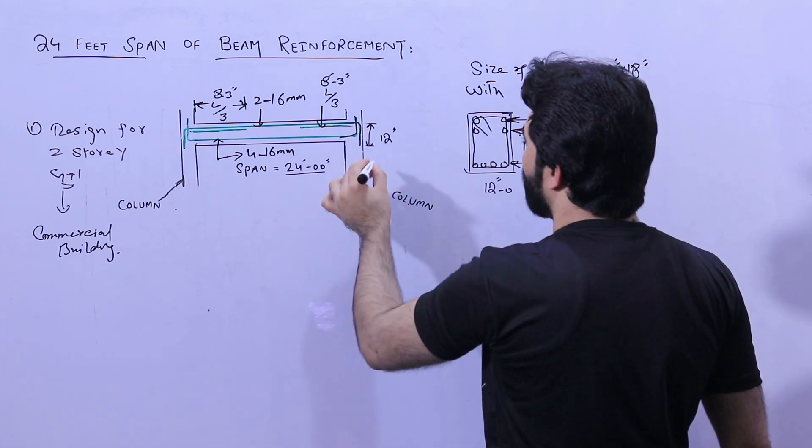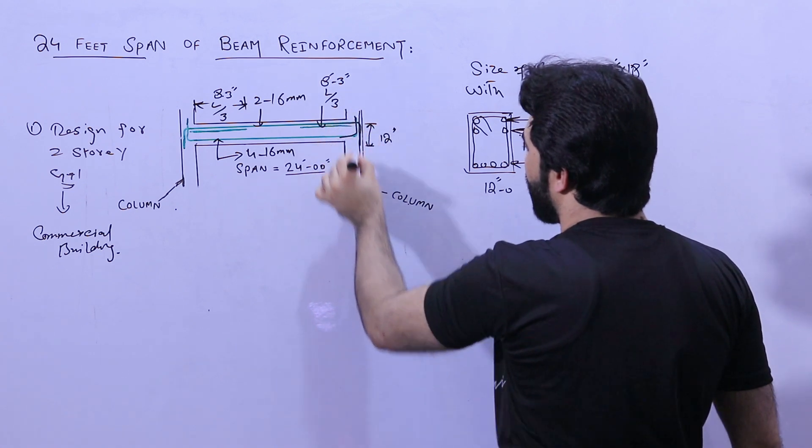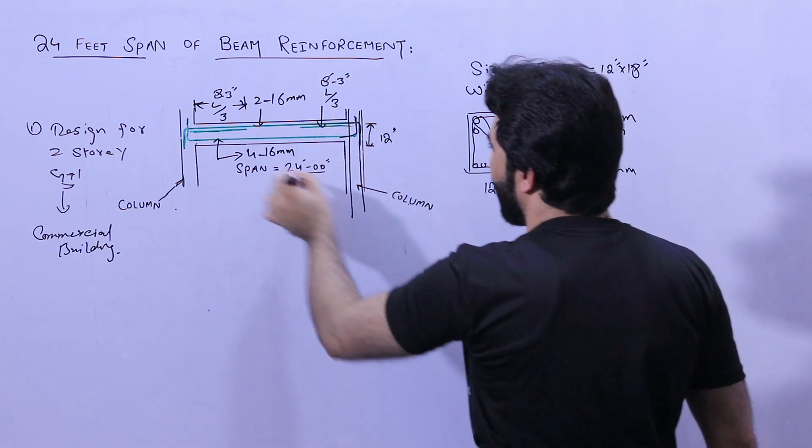The top steel reinforcement and the development length should be connected with the longitudinal bars of the column.